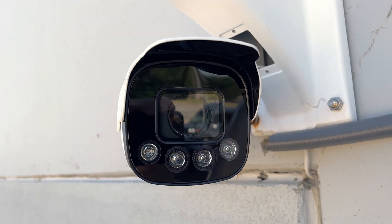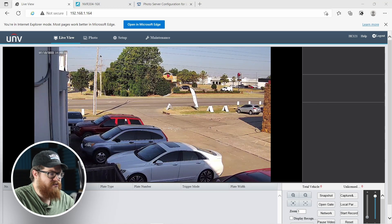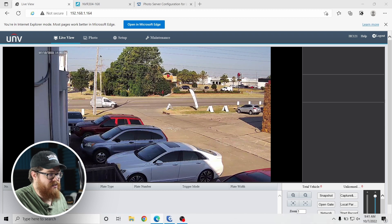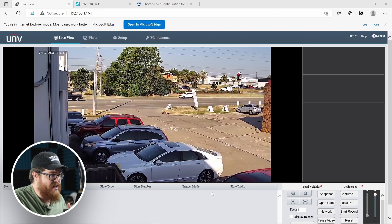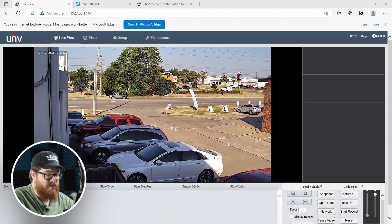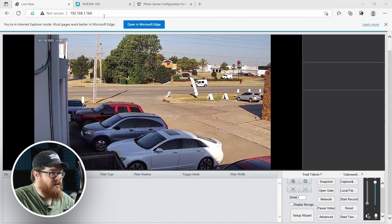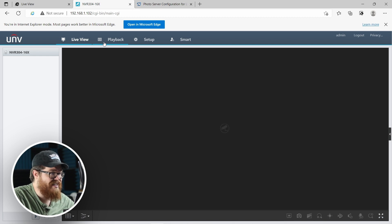Let's jump onto the web interface for this LPR and get it set up for optimal license plate capture. This next step might get a little complex as we go into a few technical details — we'll be talking about video settings and photo servers. Don't worry, we've got guides on our website and we're going to walk you through the whole process right here. On internet explorer I have our LPR pulled up, which looks a little different than a standard security camera interface. We're primarily going to be setting this up with an NVR, which is the next tab I have pulled up — our NVR 304-16X.